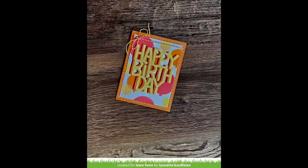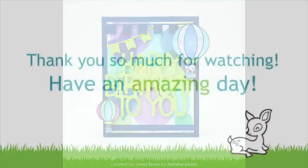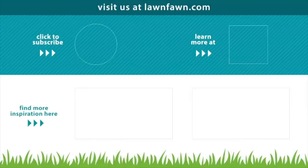This card by Lynette is so beautiful — I love all of the overlapping balloons and I love that she stuck to the reds, oranges, and yellows; it's just so happy and bright. And then Latisha overlapped a ton of balloons and brought in the Fly High stamp set, which I think is such a cute addition to this balloon stencil. We cannot wait to see what you guys create with this stencil — make sure to share it with us. Thank you so much for watching today, and I hope you have an absolutely amazing day. Bye!